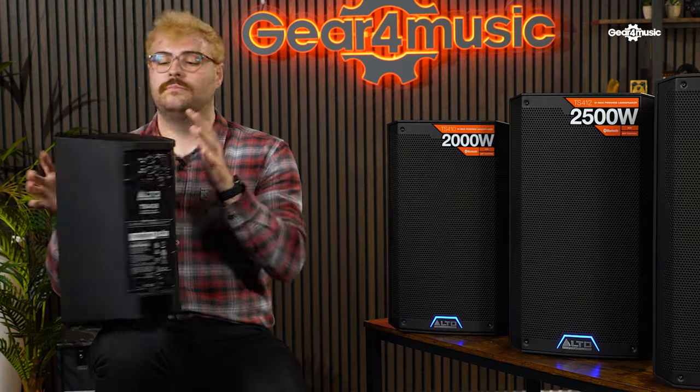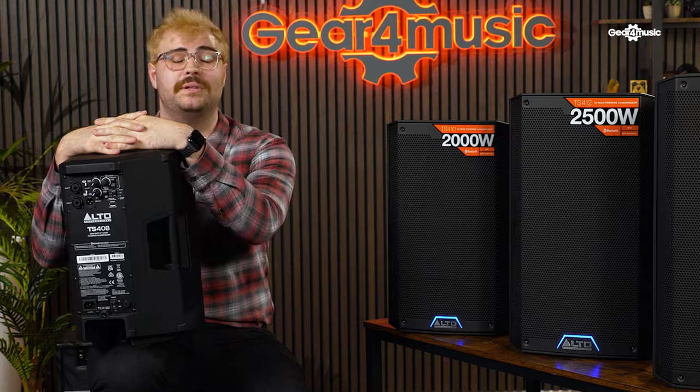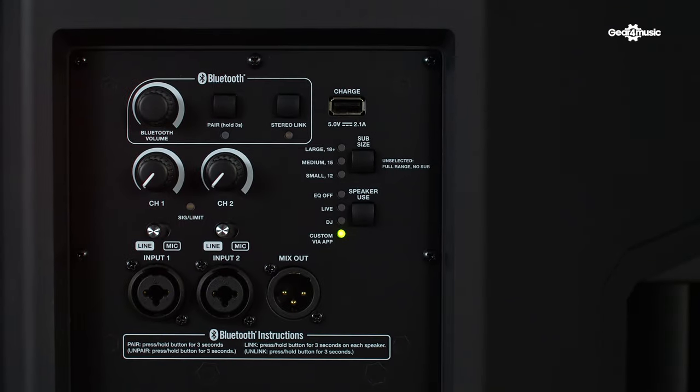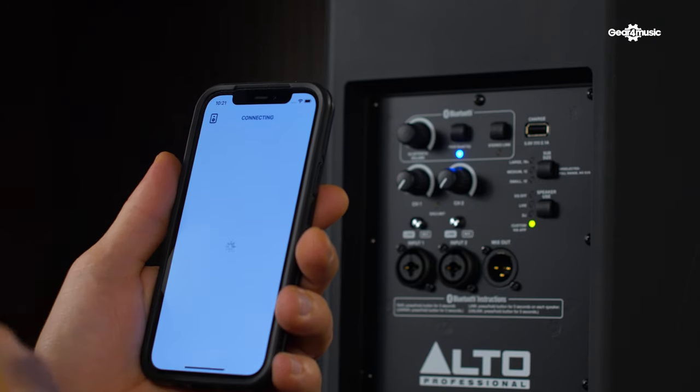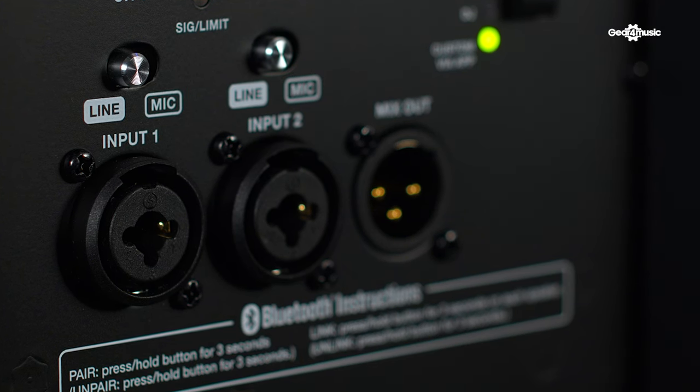So these are powerful, but how are you going to feed into them? Well, the TS4 series has a brand new three-channel mixer built directly into the unit, with a dedicated Bluetooth channel and two combi jack inputs with mic and line options that are selectable.